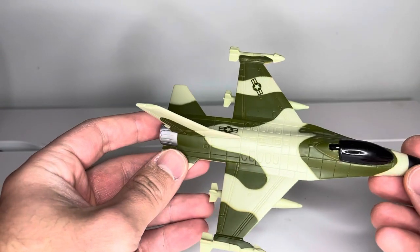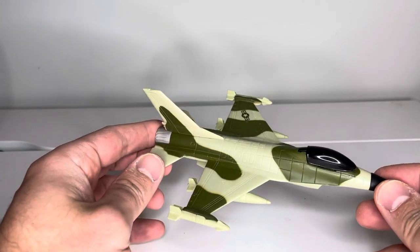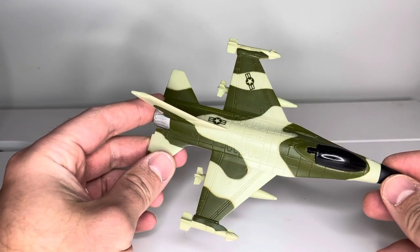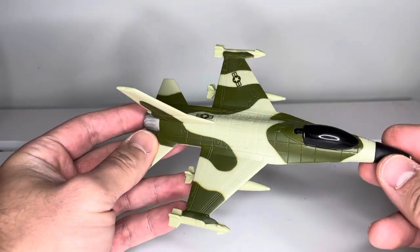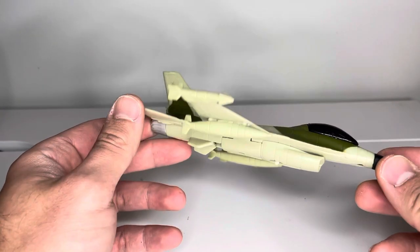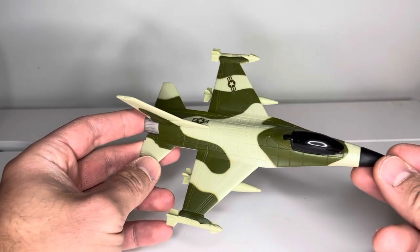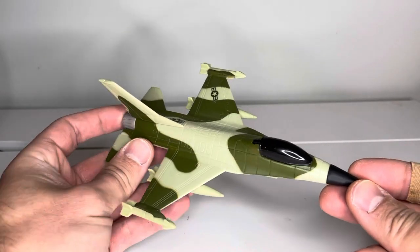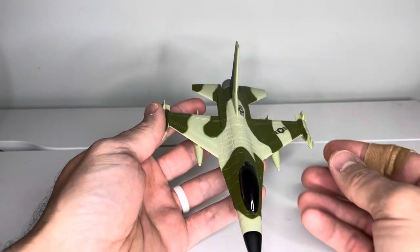One of the major differences between this one and Jesse's version is that his has a different color scheme, a cockpit that opens, and it comes with two figures. This one didn't come with any figures — though I'm not sure whether it originally did, as I got this secondhand.